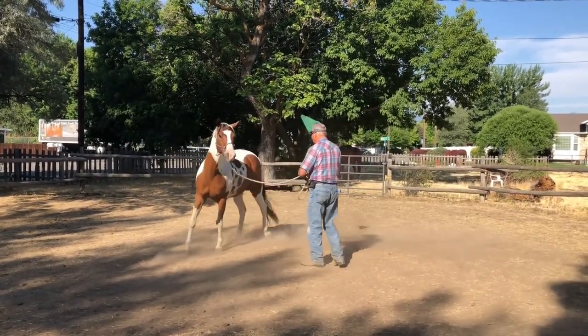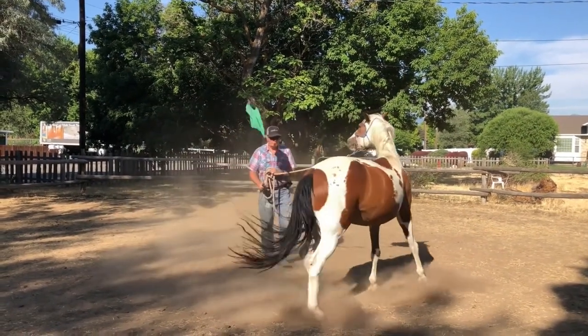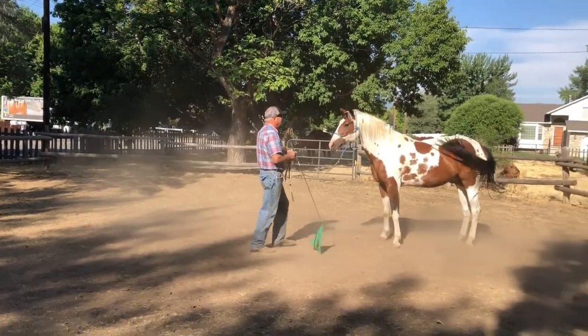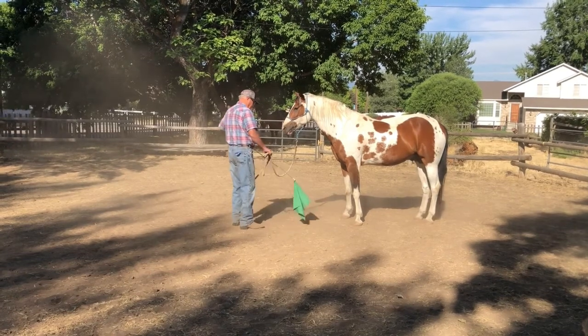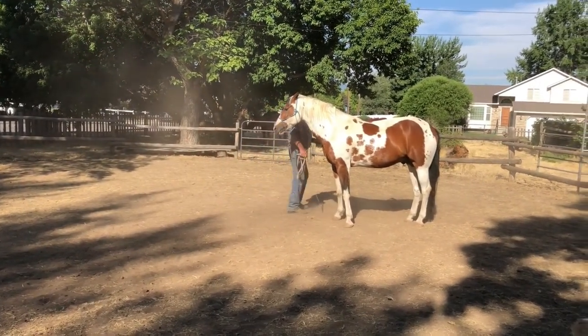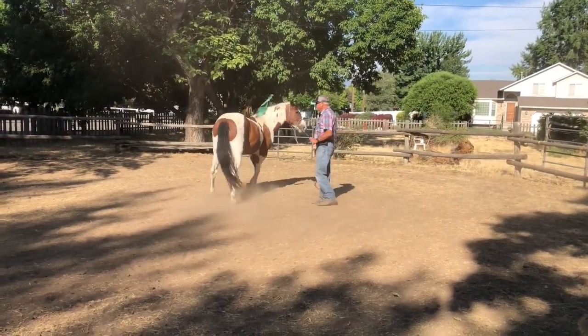I'm using the flag here to apply pressure to Jesse, and that varies moment by moment depending on how he's working off that, responding to that pressure, and what I'm looking for. Right there, I was looking for him to turn his hind end away from me, face me, and come to a halt. I'm wanting him to move the outside hind across the inside hind, and then face me.